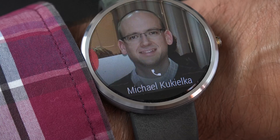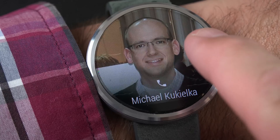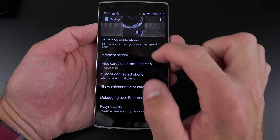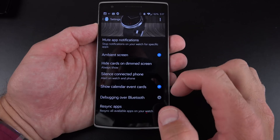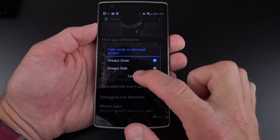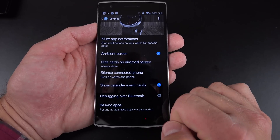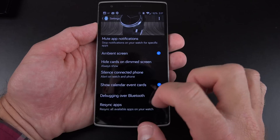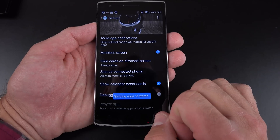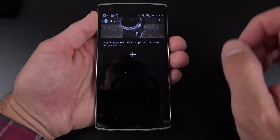When somebody is calling you on your connected Android phone, you'll receive a notification on your watch allowing you to either dismiss it or answer the call, though you'll have to pick up your phone to actually talk. The Wear app lets you control things like the ambient screen, whether to see cards on a dim screen, and you can silence the connected phone so only the watch pushes notifications. You can also show calendar events and re-sync apps from your phone to your watch.